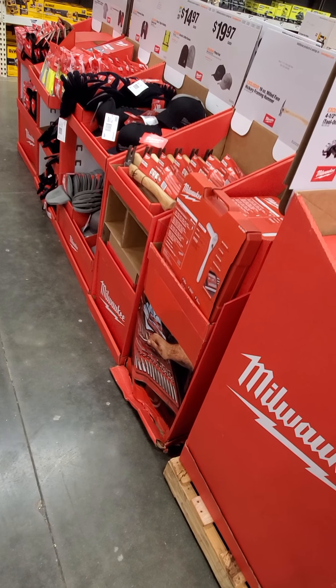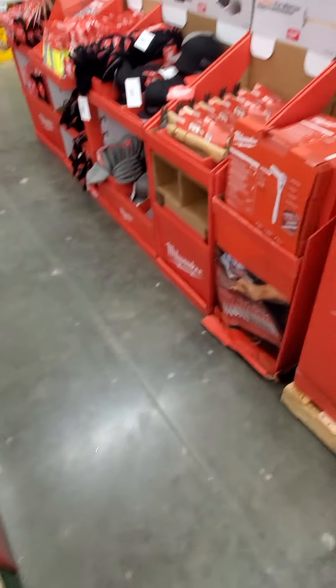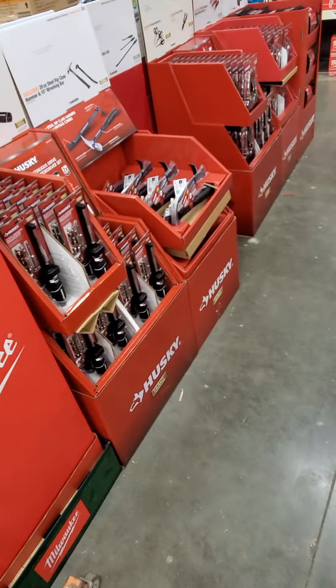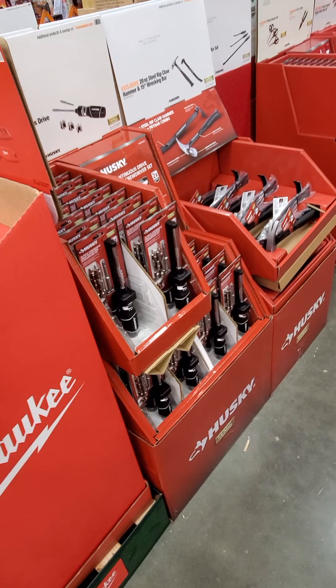We got some adjustable wrenches with some vice grips, some channel lock sets from Husky over here. Looks like we got a $49.97 on a 94-piece, 3/8 and 1/2 inch drive socket set.